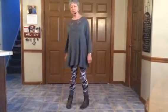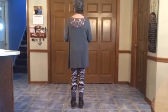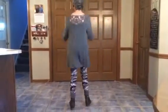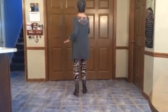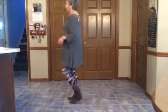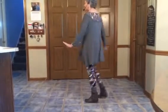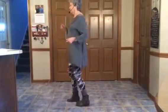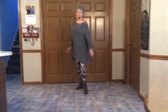Here we go. One and two, three, four, five, six, seven, eight. One and two, three, four, five, six, seven, eight. Toe struts. Triple back.